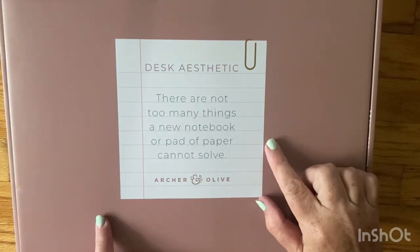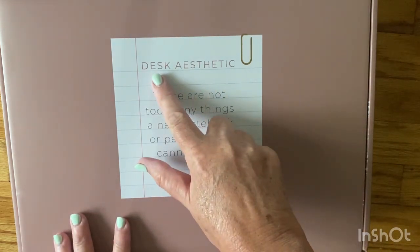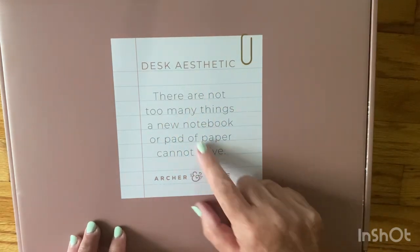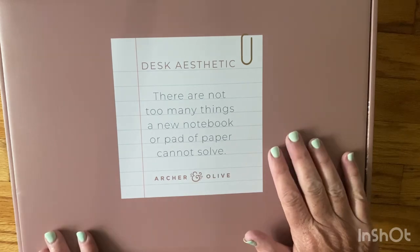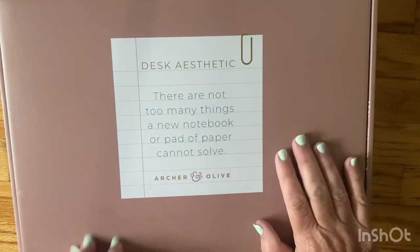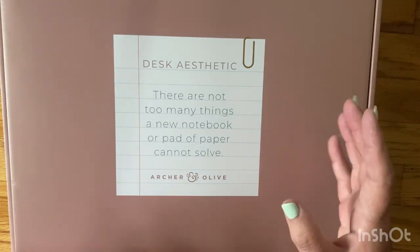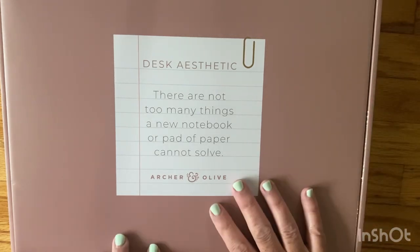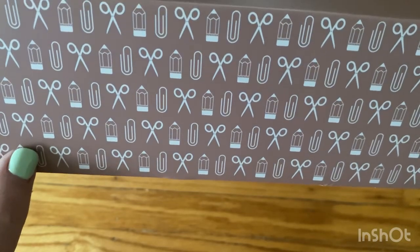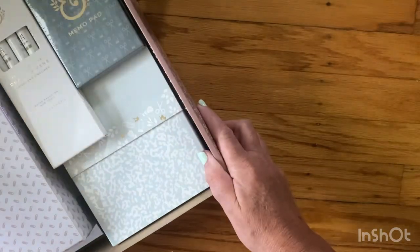Hi everyone, I'm Joanne, welcome to my channel. Today I'm opening the Summer 2024 Archer and Olive subscription box — I think it's called 'Desk Aesthetic,' that's what it says on the box. There are not too many things a new notebook or pad of paper cannot solve. I have not looked at any spoilers and I don't know what the theme is, but it looks like a desk or paper pad theme. It looks like pencils, scissors, paper clips. Let me open it.